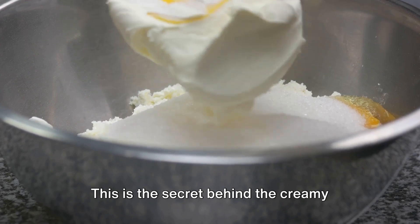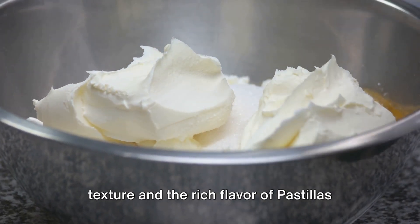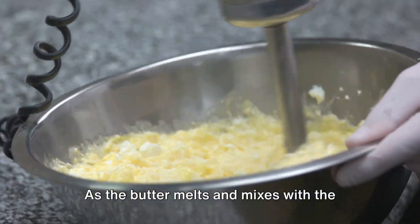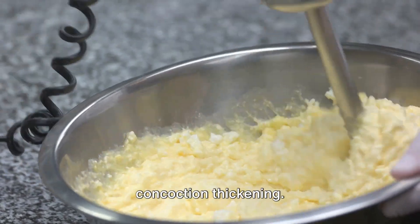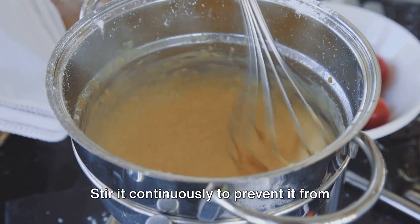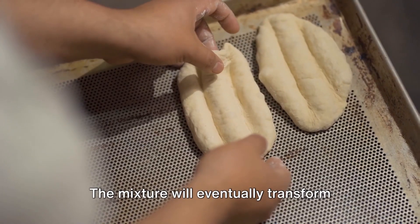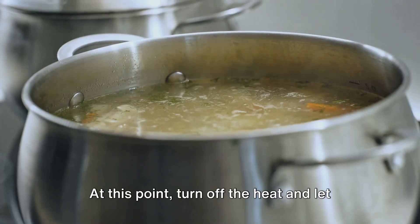Now comes the fun part — add two tablespoons of butter into the mix. This is the secret behind the creamy texture and rich flavor of pastillas de leche. As the butter melts and mixes with the milk and sugar, you'll notice the concoction thickening. Stir it continuously to prevent it from sticking to the bottom of the pan.